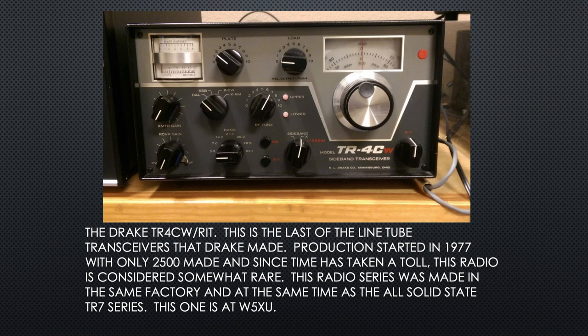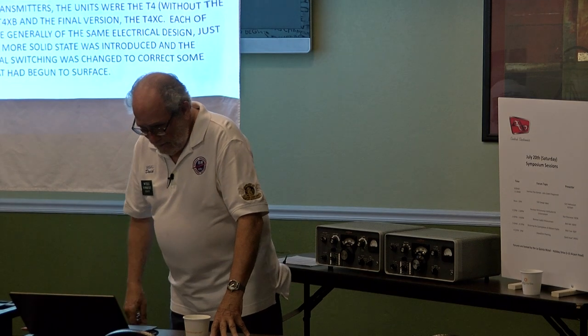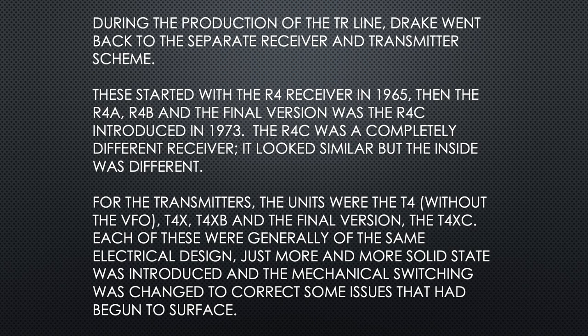This radio was made in the same factory at the same time they were making the TR-7. During the production of the TR line, Drake went back to the separate receiver and transmitter scheme. These started off with the R-4 receiver in 1965, the R-4A, R-4B, and the final version, the R-4C, introduced in 1973. The C was a completely different receiver — looked the same but the inside was quite different. For transmitters, the T-4 didn't have a VFO, then came the T-4X, T-4XB, and the final version, T-4XC. More and more solid-state stuff kept creeping in.